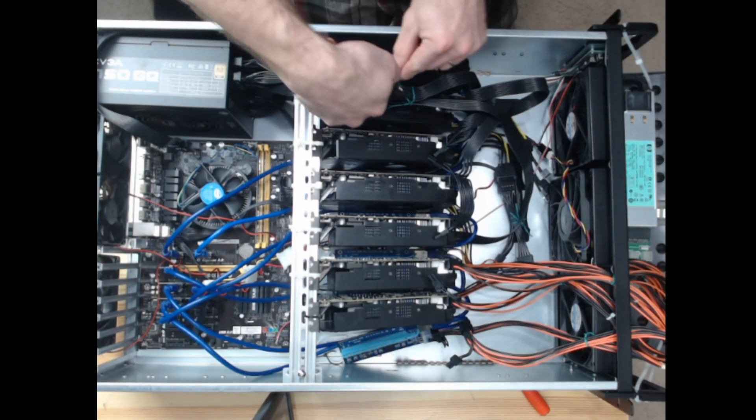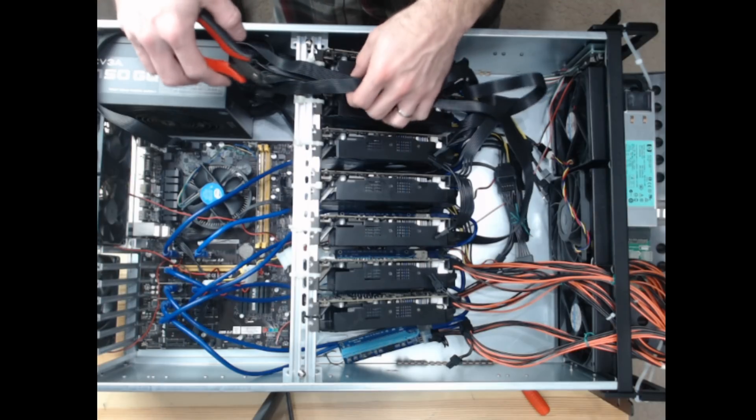What I did was take one of the rigs with eight 1060s inside, gut it, and pull all the shrouds and all the fans off so it was just bare heat sink. The idea being that if I put three ant miner fans — which are 200 CFM apiece — at the front of the case, it would pass enough air over the heat sinks to keep the temperatures at or below what I was already getting with the stock configuration. As it turned out, it worked.